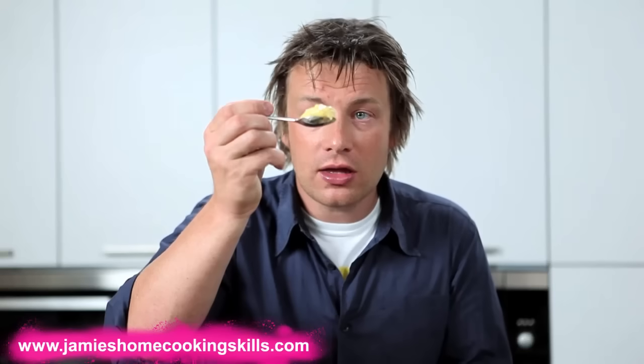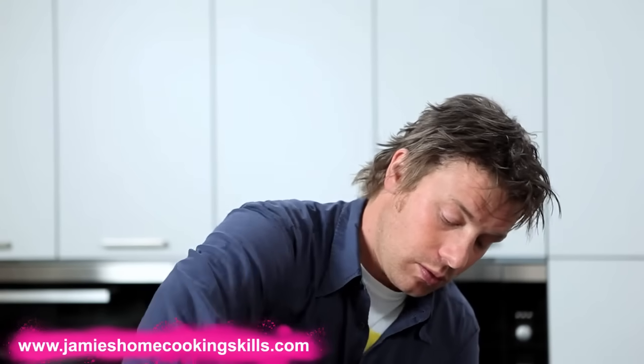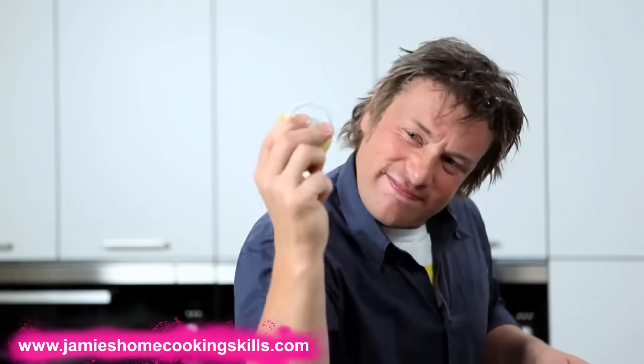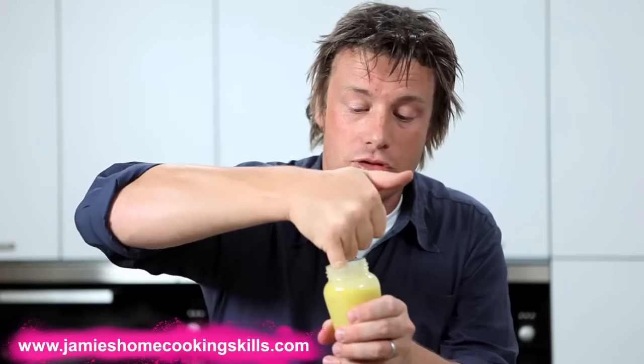If I wanted to turn it into a French style dressing, just by putting a nice teaspoon of Dijon mustard into that, like that — and maybe swap out lemon juice for red or white wine vinegar — give it another shake, and you'll have a nice thick French style dressing.